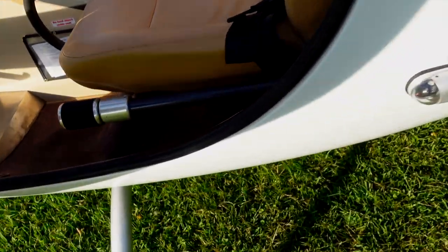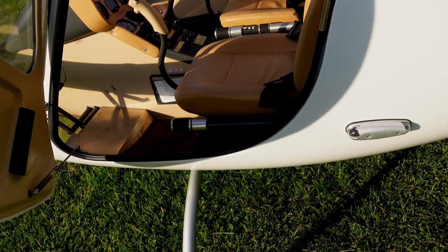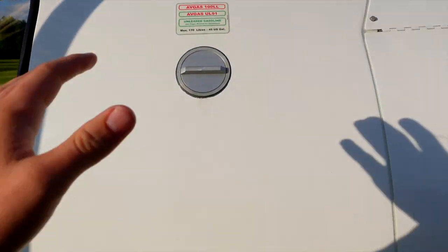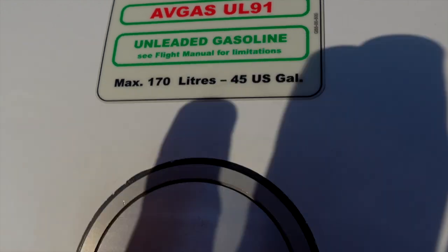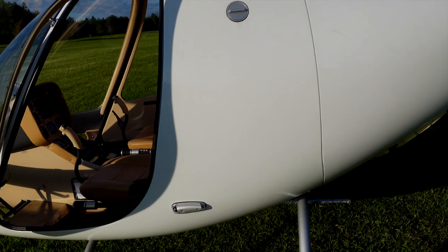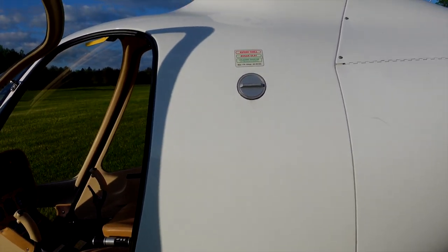Underneath is pretty free and open space. Now what you don't want to do is put things underneath. The reason is if you have a crash, these seats are going to slide down and compact — which you want. So that'll save your back. Now this — this is massively important. Look at that: 45 gallons, 170 liters. That is an insane amount of fuel. Solo with 45 gallons of fuel you can fly for a long time.